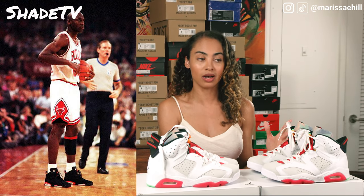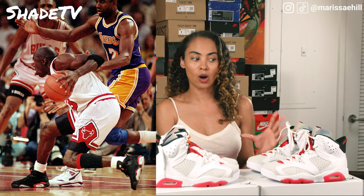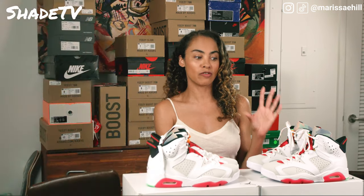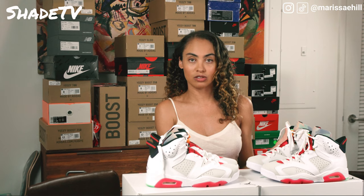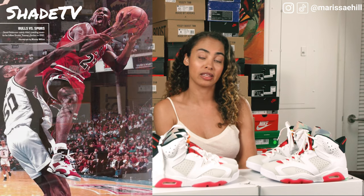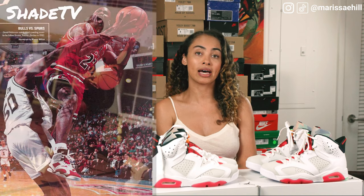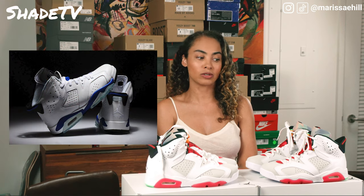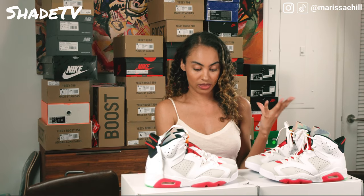A lot of people, when they put this shoe on, go back and think about those moments Jordan had while wearing it. Back then, there were five different colorways released — the two white and black infrareds, which were most well-known, as well as the carmine, which was also popular. There was also a maroon colorway and a blue colorway, which were less popular. Those were the OG colors, and now we're seeing a transition into more diverse colors, as we see here with the hares.